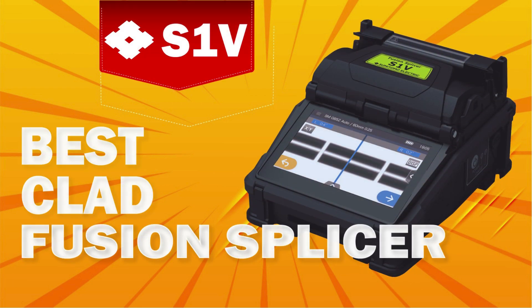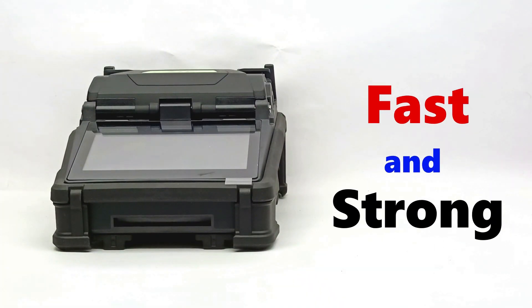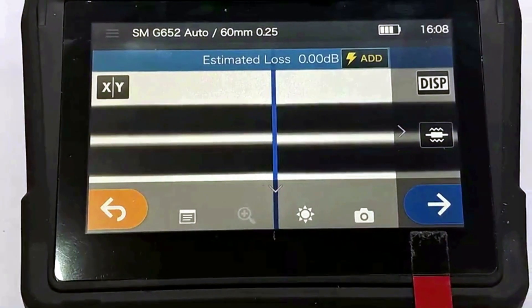Introducing the Sumitomo S1V Active Clad Alignment Fusion Splicer. This is one of the world's best-selling fiber splicer machines that performs fast and robust splicing. This machine is equipped with AI technology that joins fibers at zero loss.